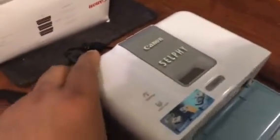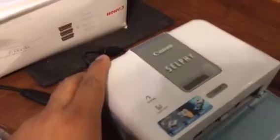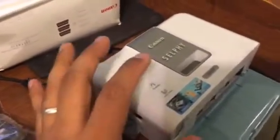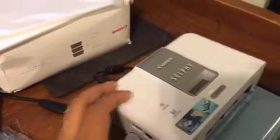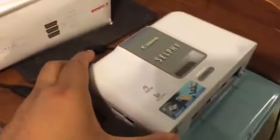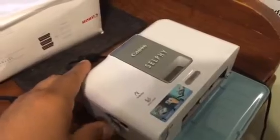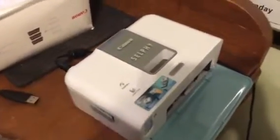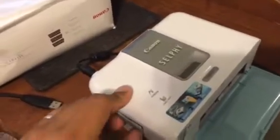One of the problems with these Canon Selfies is that they're so old that you can't connect the printer to your laptop. You can't print pictures from there. And the drivers don't exist online anymore, obviously, because it's so old.